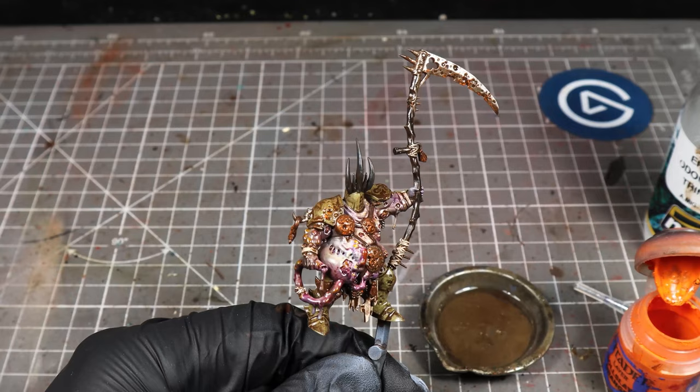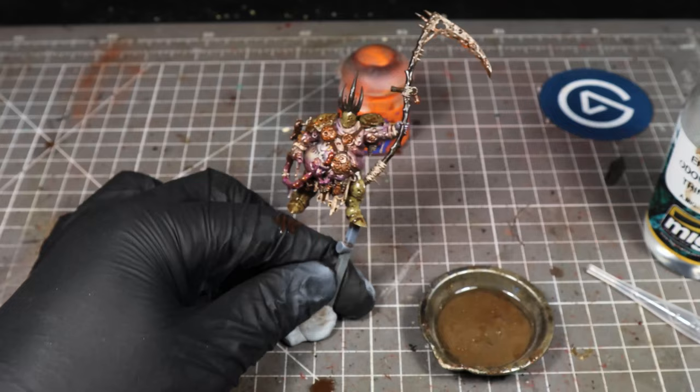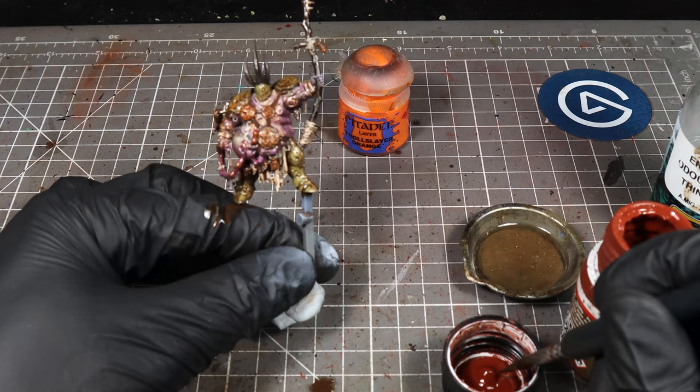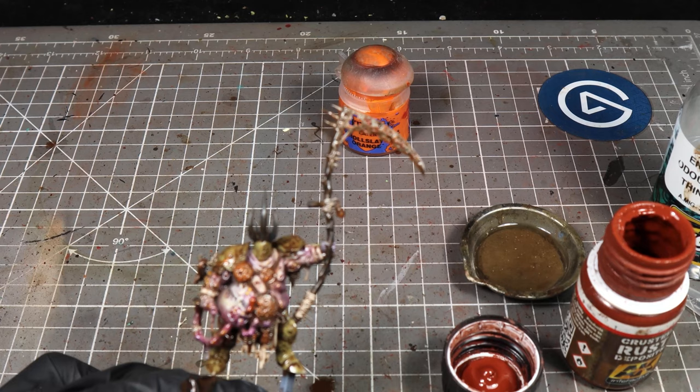Now we're going to use AK Dark Rust Deposits and we're just going to apply this — from the cap of the paint you get this thicker, sludgy paint — and we're just going to dab this onto the model to create some crusty rust in certain areas.